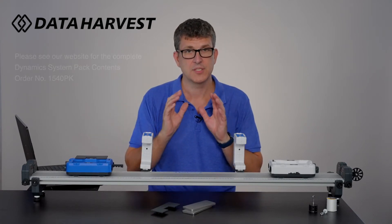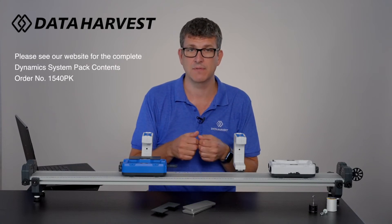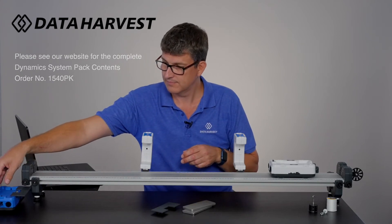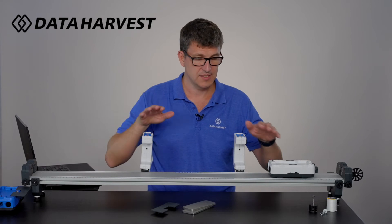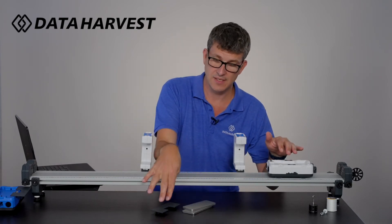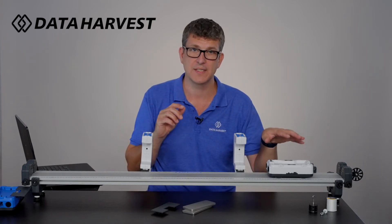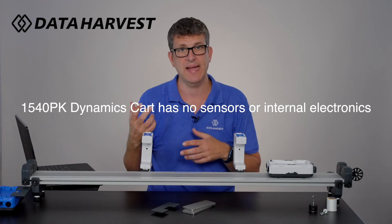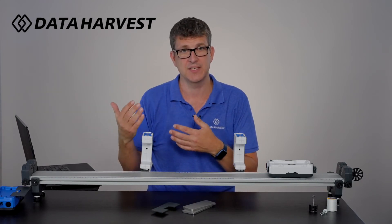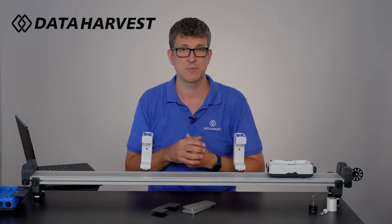The dynamic system — the one without the electronics — is product number 1540PK. You get one cart, not the light gates, two masses, and an interrupt card. Everything else is the same as the wireless dynamics but with only one cart. There is an accessory pack available, because as older students progress you may want a second cart for collision experiments — but that is an extra pack if you wish to purchase it.